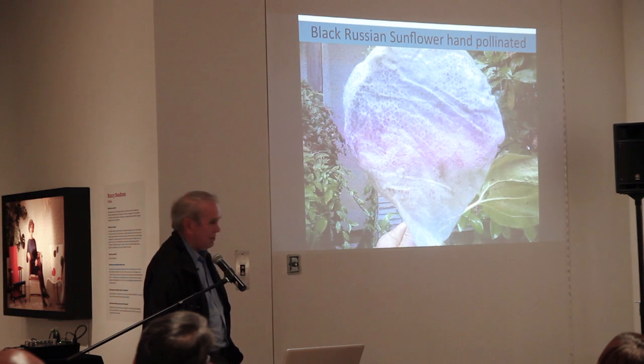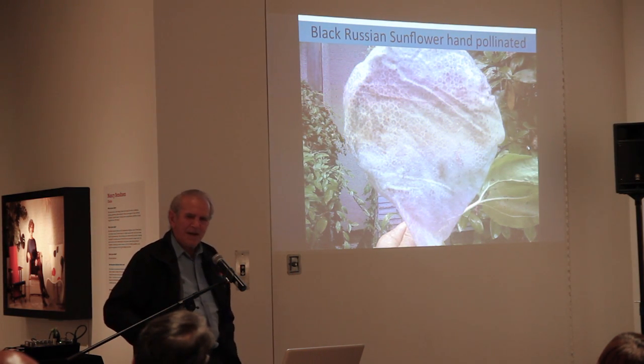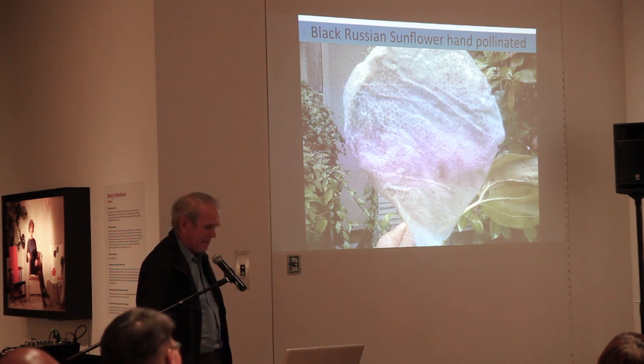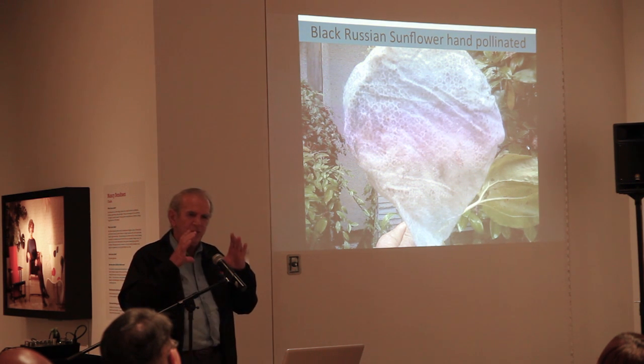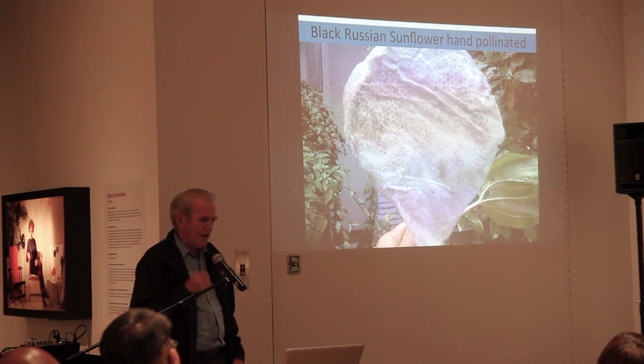So we, by hand, I get up there with a feather and dust across the flower, and then we put a light cloth cover over it, tied at the back. We have to do that every day for about a week because the flower has this huge head and it has these little florets — only a few open at a time. You have to keep doing it.